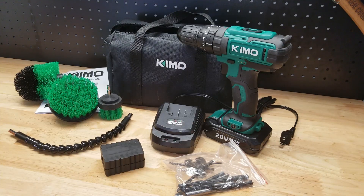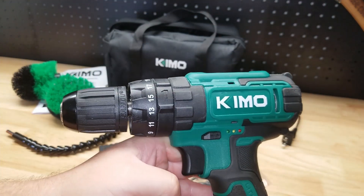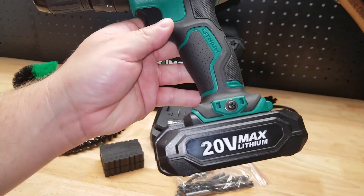Hey guys, for this video we're going to take a look at this Chemo cordless drill kit. They were nice enough to send me this item for free so I can make a video showing it to you. We're going to go through all the features and what is included in this kit, and then we're going to give it a try and see how it does.